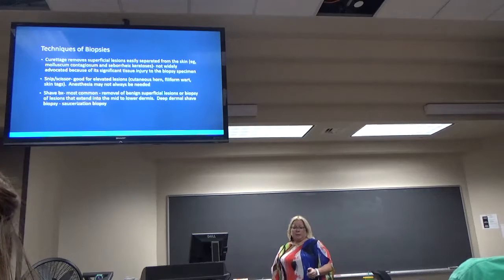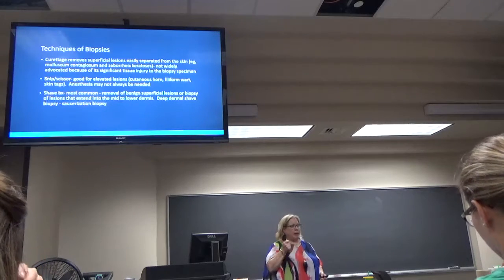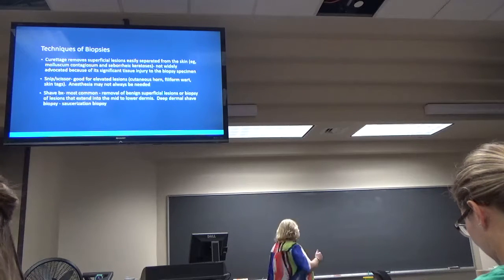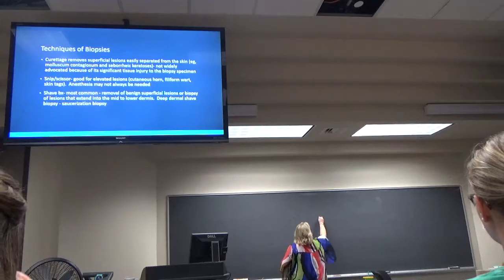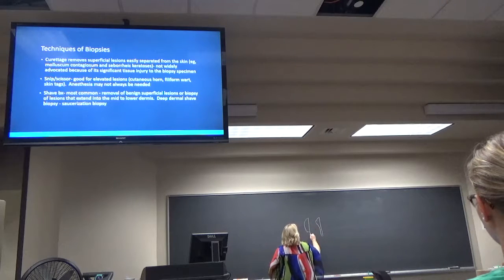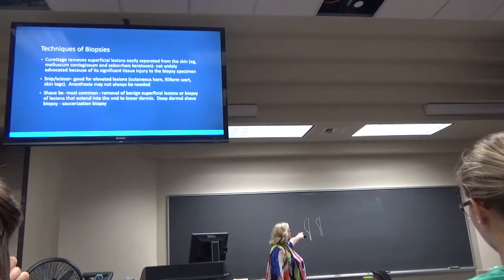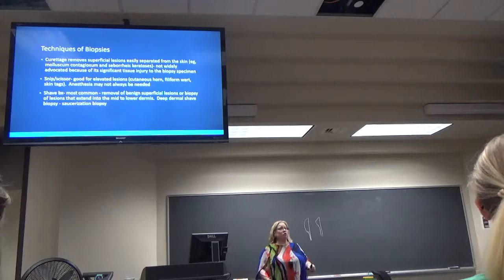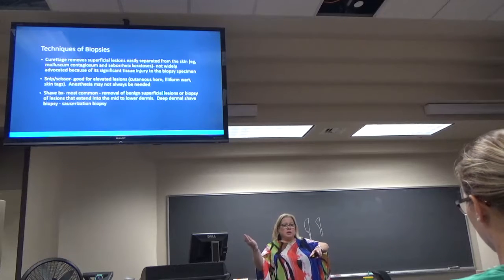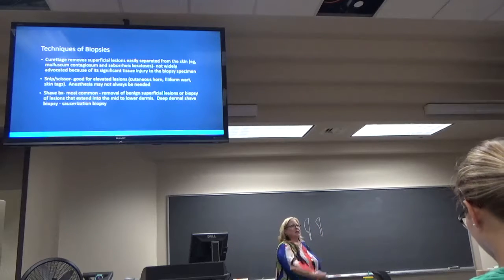A shave biopsy is by far the most common. You can use a blade, like the 15 or number 10 blade. The 15 blade is smaller, and the 10 blade is much bigger — that's more what you do surgeries with. What you can do is apply lateral pressure and just kind of, like a machete but gentler, just kind of slice through it.